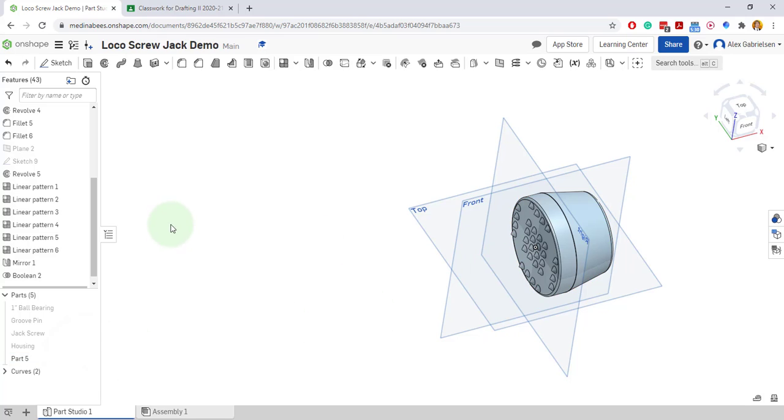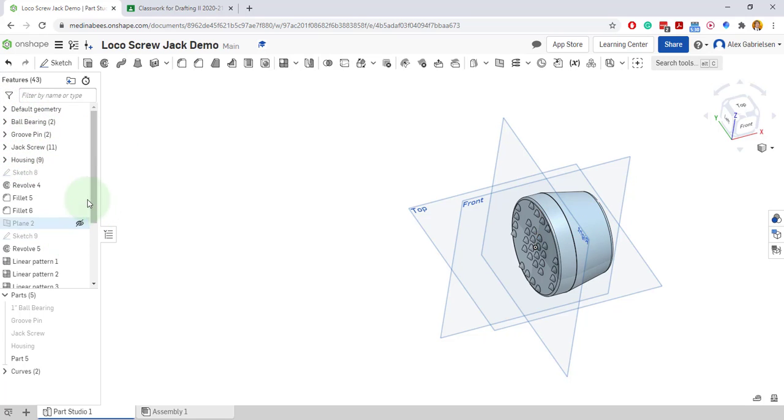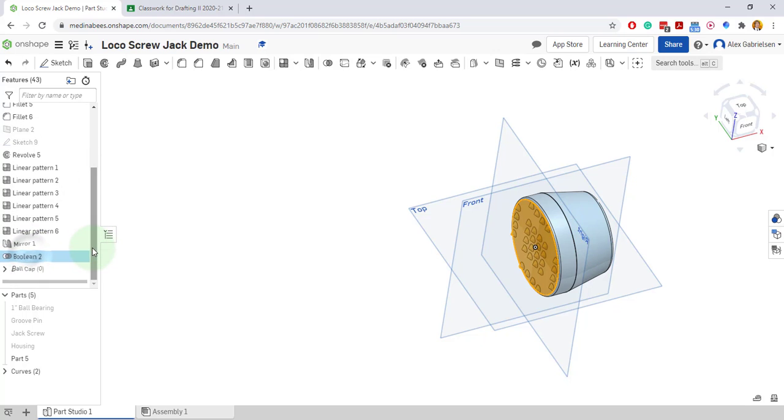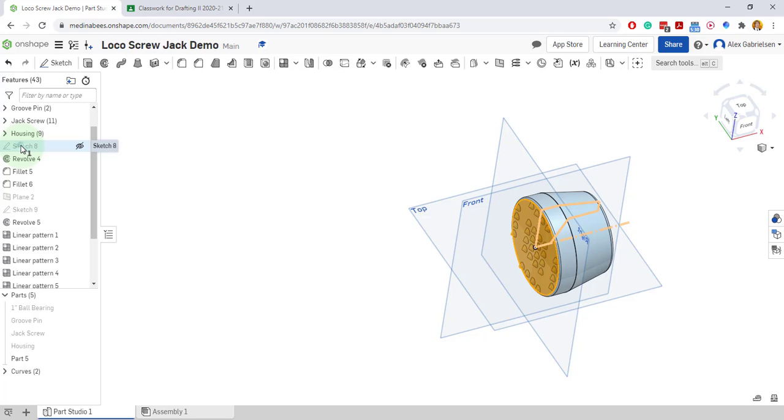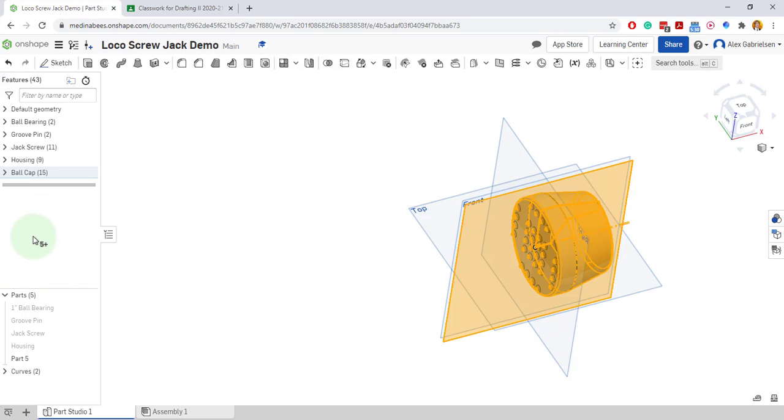There it is. So now here are all the steps I did — all the linear patterns. I can make a new folder called the ball cap. The ball cap is probably at the bottom. I'll take all these steps, hold down shift and click, take all those steps, and drag and drop them into the ball cap folder. Make sure it's surrounded by a blue box and drop it in. There's the ball cap, part five. Let's rename this: ball cap. Now I have got all my parts ready to rock and roll.